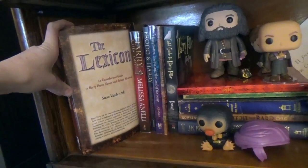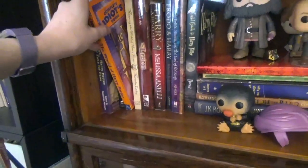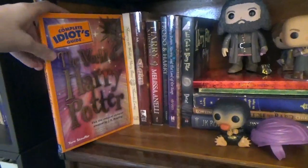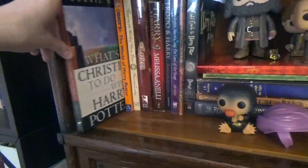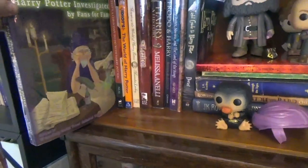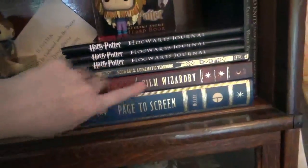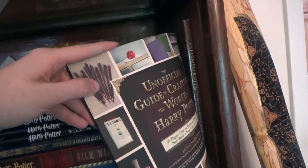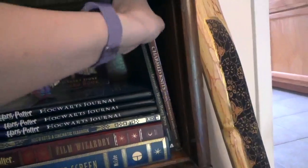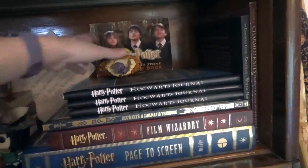Unauthorized Guide to Harry Potter Fiction and Related Materials. Mapping the World of Harry Potter — you guys know I love maps. The World of Harry Potter. What's a Christian to Do with Harry Potter. The Plot Thickens: Harry Potter Investigated by Fans for Fans. And then over here — page to screen, Film Wizardry, Cinematic Yearbook. The Unauthorized Guide to Crafting the World of Harry Potter. And Charmed Knits — an unauthorized knitting book.